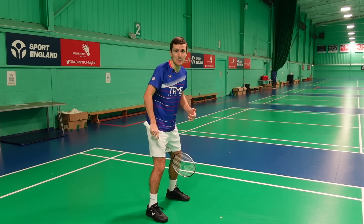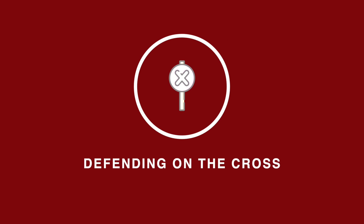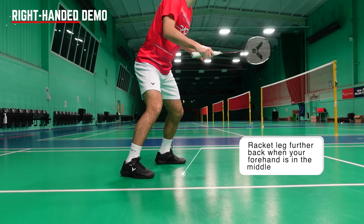You might have noticed that our feet were generally side by side in these clips, however there were scenarios where one foot was slightly in front of the other. When the shuttle comes to this difficult area here, it's better to step back with your racket leg to allow space for the racket to come forwards and for the elbow. However there might also be times where you really want to step into the shuttle with your racket leg to add power to the shot and initiate movement forwards from defence into attack.